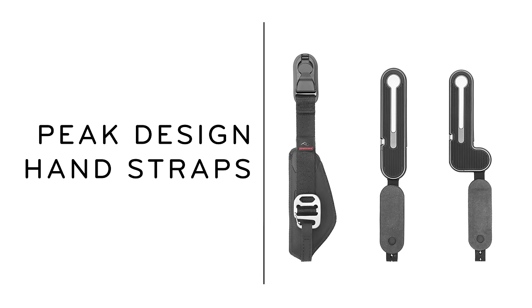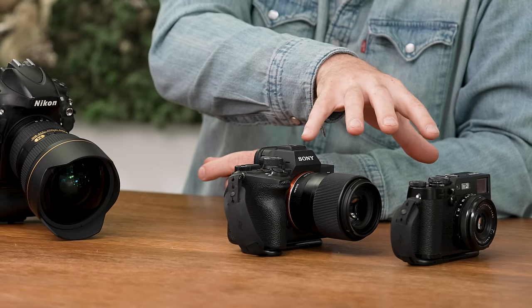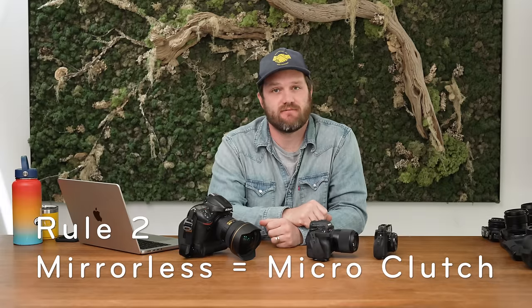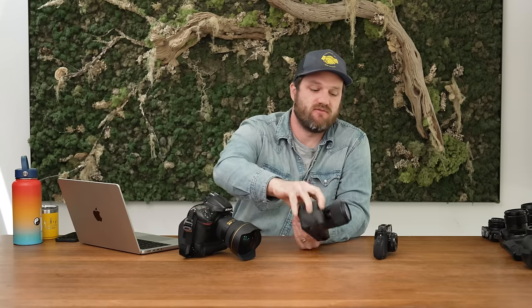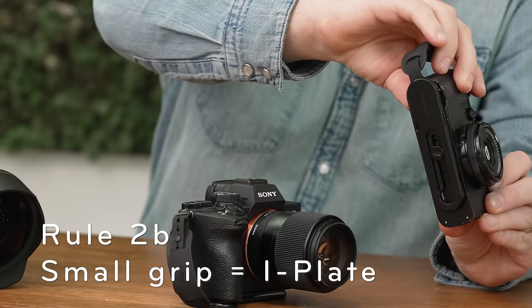Let's quickly talk about the different hand straps that Peak Design makes. We've got our original clutch and our new micro-clutch, which actually comes in two variations. A few rules make it simple for most cameras. If you have a DSLR or an SLR, get clutch. If you have a mirrorless camera, get micro-clutch. If your mirrorless camera has a pronounced hand grip, get micro-clutch with an L-plate. And if your mirrorless camera does not have a pronounced hand grip, get micro-clutch with the I-plate.